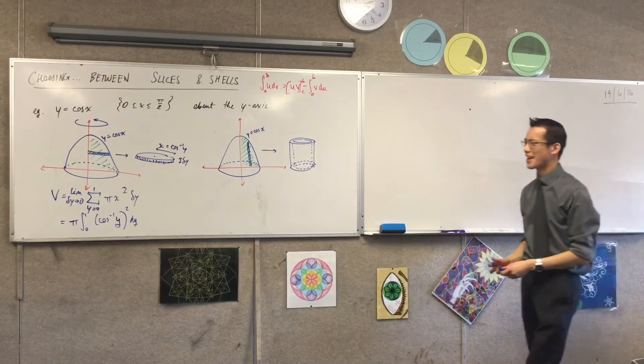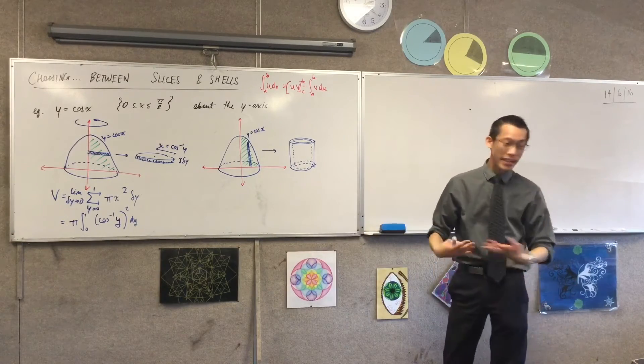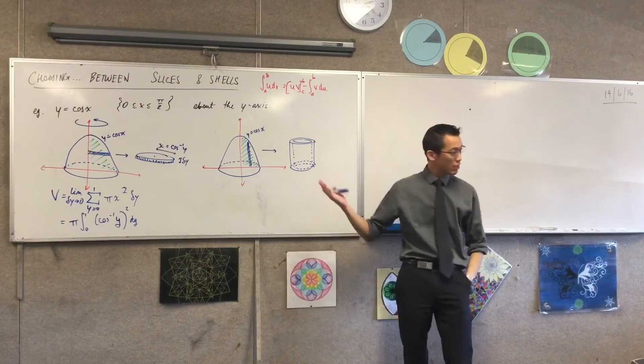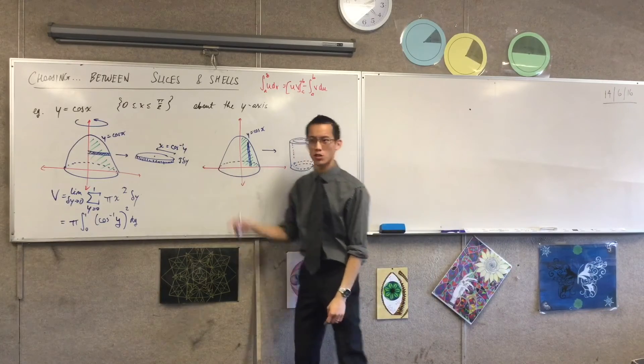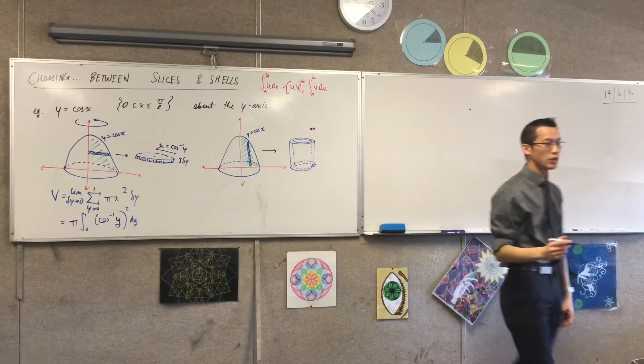Are you starting, by the way, to get a little bit better at drawing your annular slices and your cylindrical shells? It takes a bit of getting used to, but you can see how powerful it is. So here's my shell. What do we need to put on here? Just like before, I need some measurements. Let's start with the easy ones. What is the thickness of my cylindrical shell?